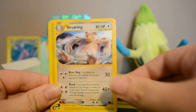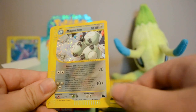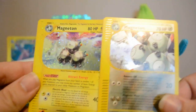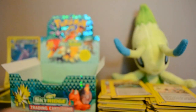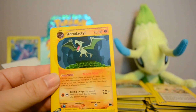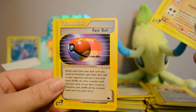Next pack: Swinub, Ursaring, Hoothoot, Pineco, and a Holo Magneton. There are two Magnetons in this set — one Lightning and one Metal. Also a Reverse Steelix which is a rare, and an Aerodactyl Rare — all around a nice pack. Piloswine and Fastball too.